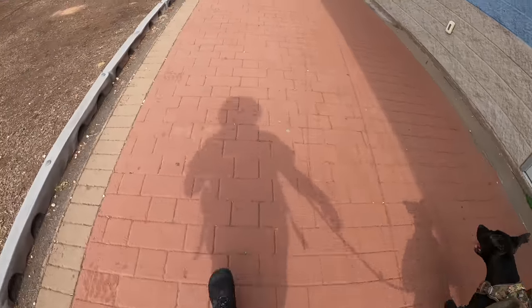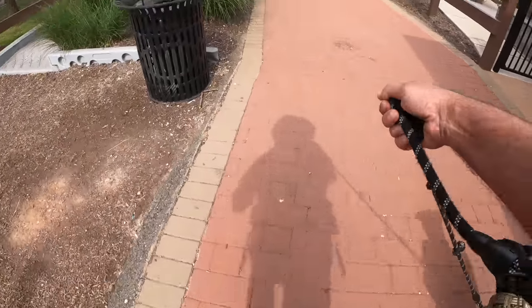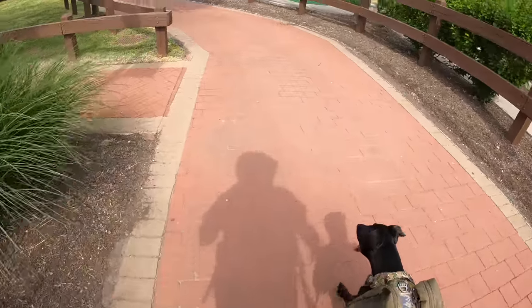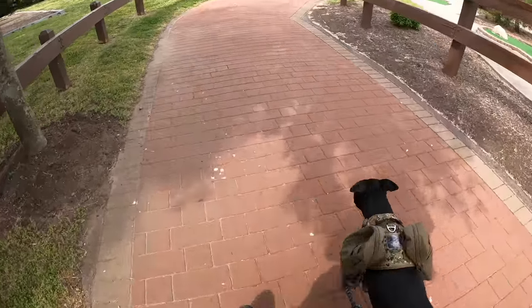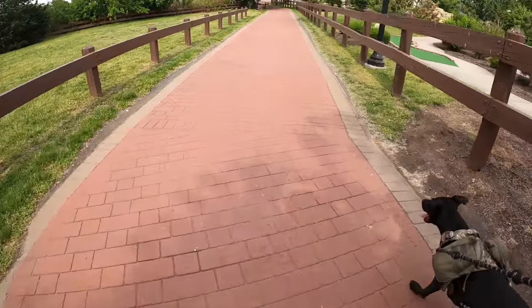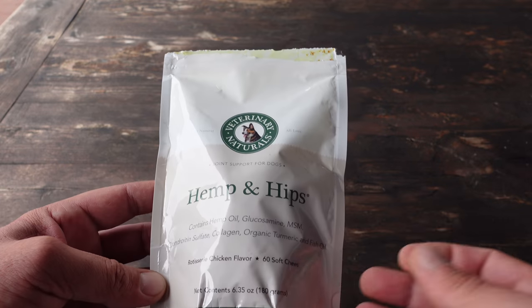It's a couple years later now, and luckily Sombra is in excellent shape — a very healthy pup. We have a very active lifestyle; we enjoy going out on long hikes and playing ball and all that. So one of the things I always want to keep in mind is maintaining that high level of health and fitness, and I'm always on the lookout for different supplementations that he'll enjoy and that taste good to him, while also giving him a very healthy treat.